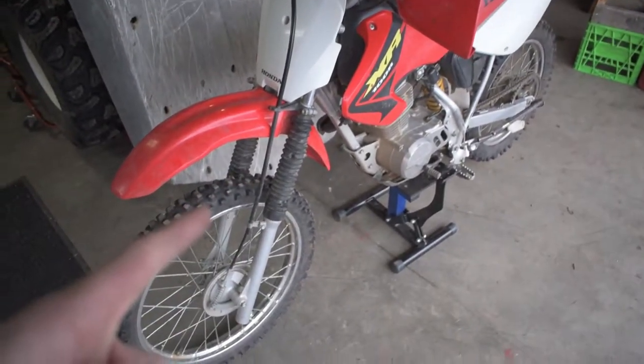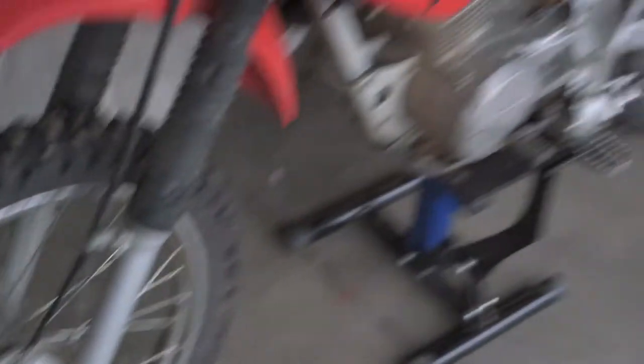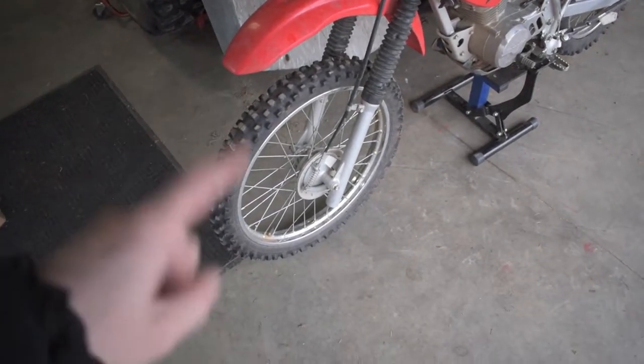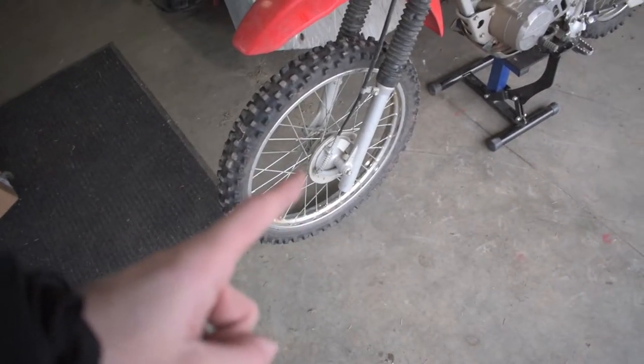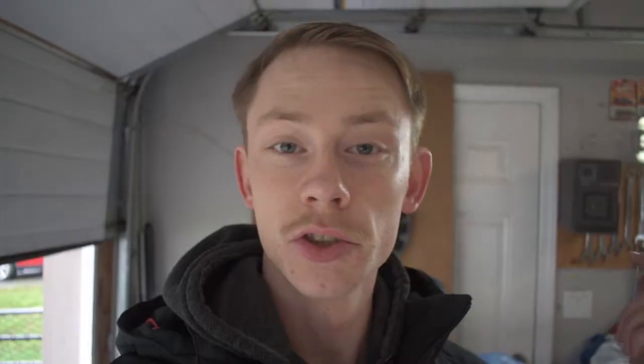Here is the example we're going to be working on today — my XR100. I've been dealing with really crappy drum brakes on the front and rear of this bike for over a year now. It's really annoying because this front drum brake is super sticky. I'm going to show you the reasons why it could be sticky and how to fix it. Let's jump right into it.